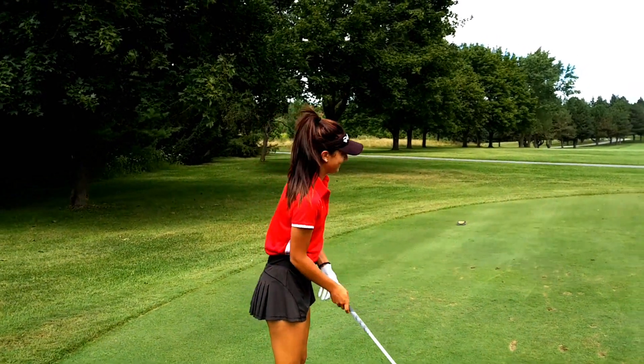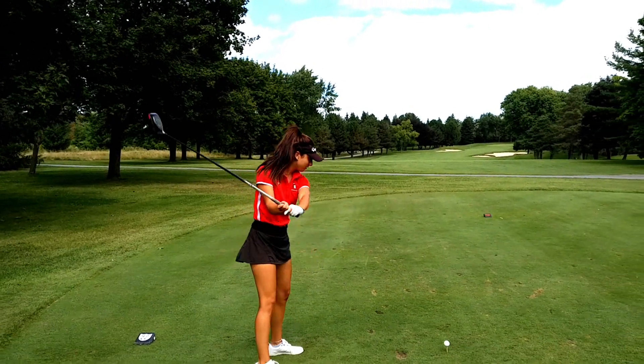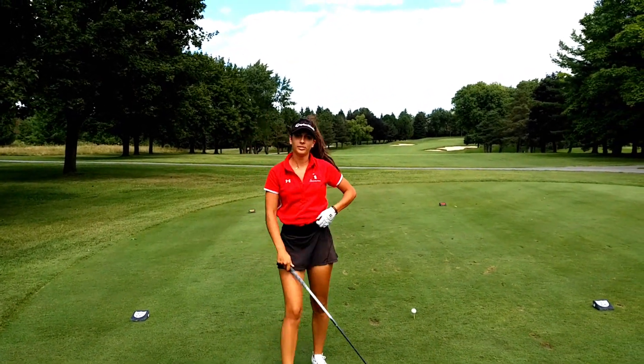9-hole practice round with Elaine. Oh, my God. Why didn't you just burn the camera? I forgot it.